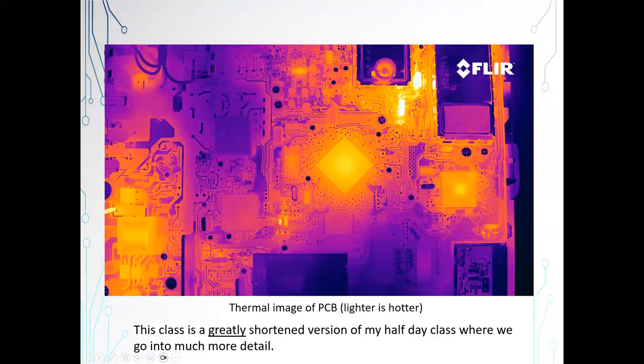This is a nice screenshot of a thermal image of a PCB. You can see the die inside the ICs — it's really neat. You can see the hot spots on the board. You can see these resistors are running much hotter than the rest of the board. In my full-day class, I go over tools, and the infrared imager is really a great tool to have. As Lucy mentioned, this class is a greatly shortened version of my half-day class that will be in January.